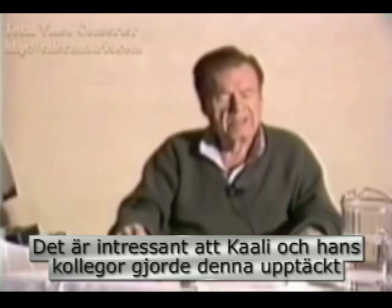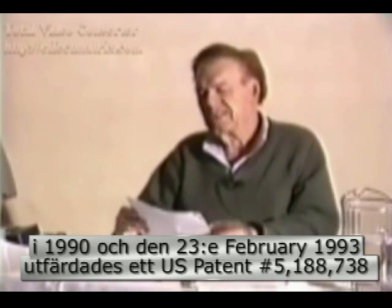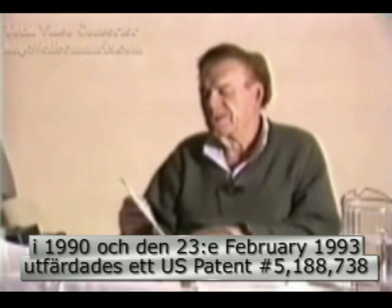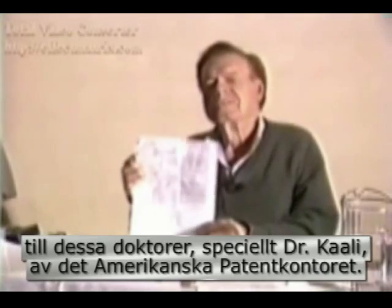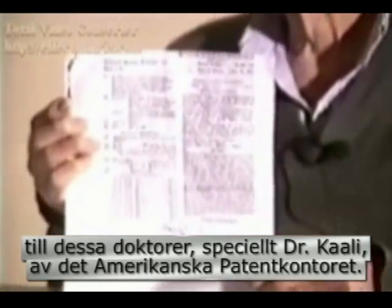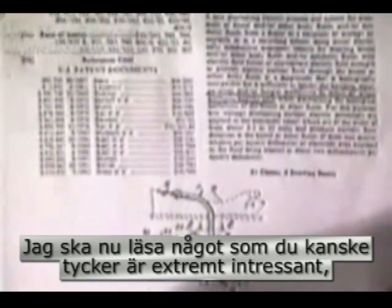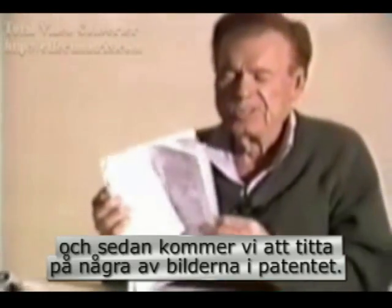It's interesting that Cawley and his colleagues made this discovery in 1990, and on February 23, 1993, U.S. patent number 5,188,738 was issued to these medical doctors, particularly Dr. Cawley, by the U.S. government patent office. I think I'd better read something to you here which you might find extremely interesting, and then we'll zoom in to look at a couple of pictures in the patent.